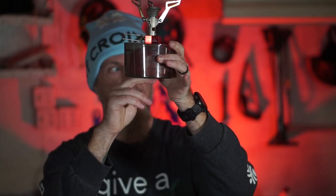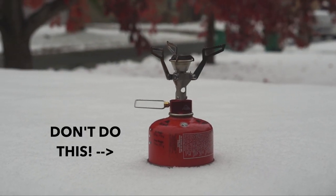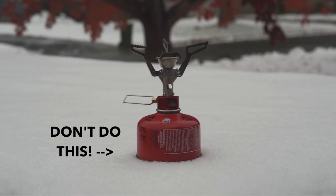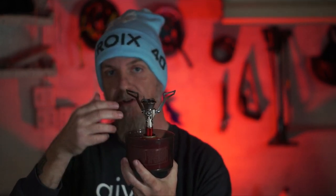Another thing people do: many cook sets come with a small plastic measuring cup. Put the stove in the measuring cup so it's not touching the ground — you don't want the cold, snowy ground cooling down your canister faster than it needs to be. That's one trick to keep it above freezing. Additionally, if there's room in your measuring cup, put some liquid water in there. Liquid water, if it's not frozen, is warm enough to insulate the canister for a period of time while you cook and try to get your meal done.